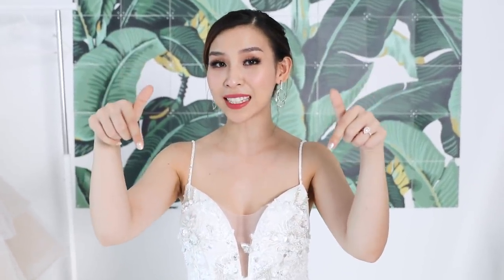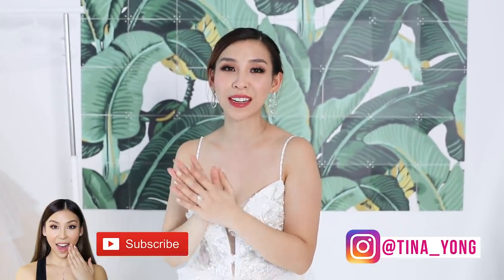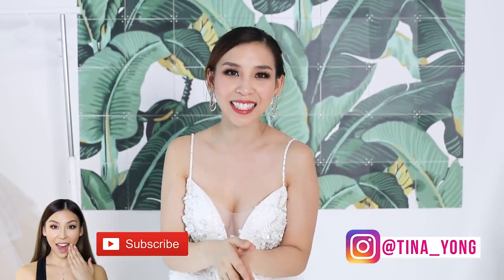I hope you guys have enjoyed this episode! Let me know below which dress you like the best, subscribe to my channel if you haven't already, follow me on Instagram, and I'll speak to you guys next time. Bye!